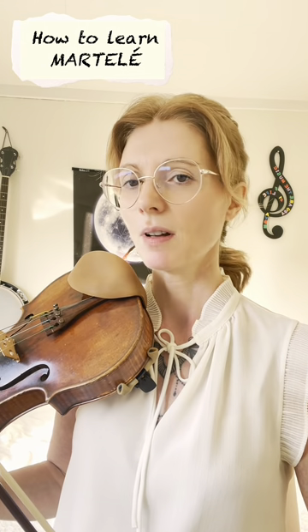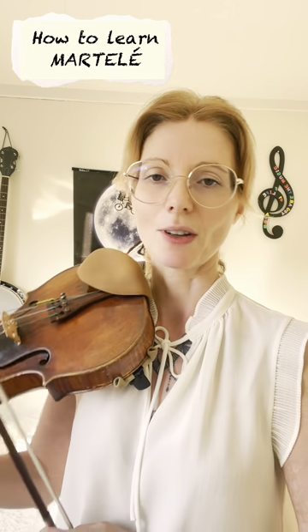Martelé is a fast movement of the détaché bow, but with a pinch of the index finger. You can start by practicing with your index finger: put the bow in the middle and just press down your index finger — the other fingers have to be relaxed, like this.